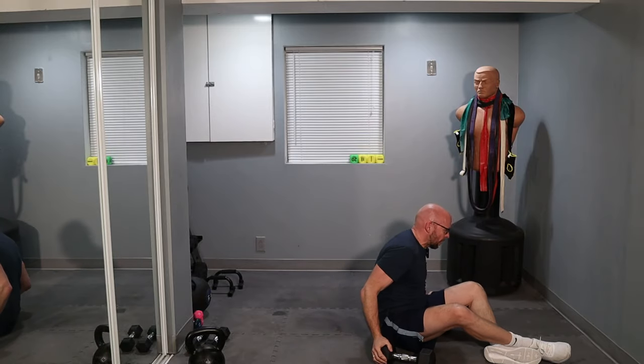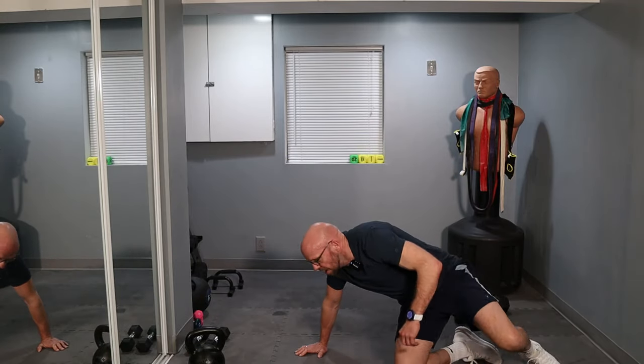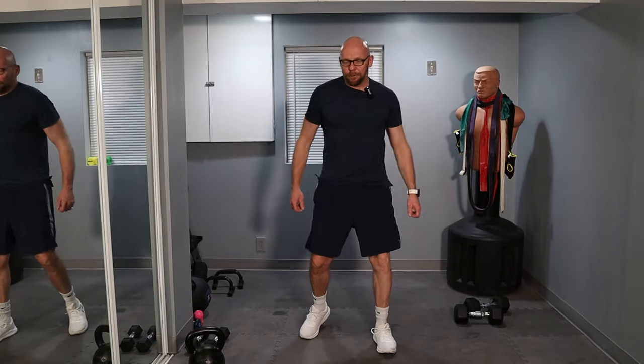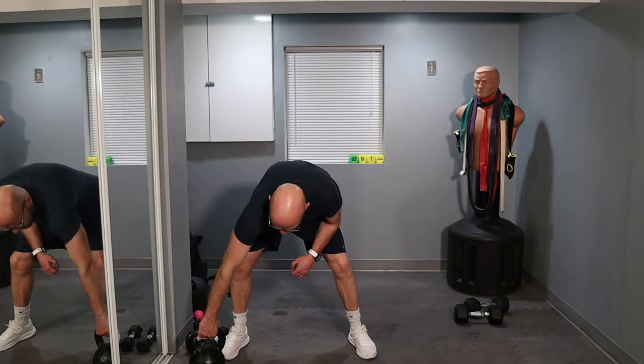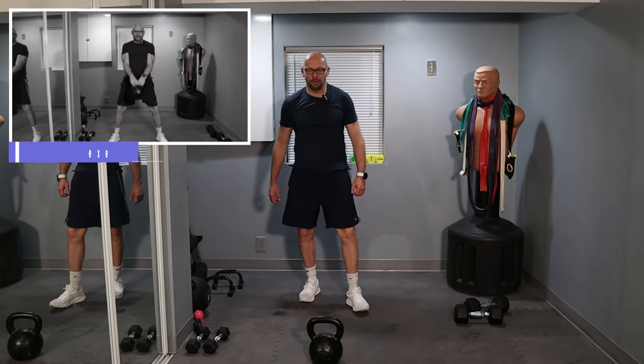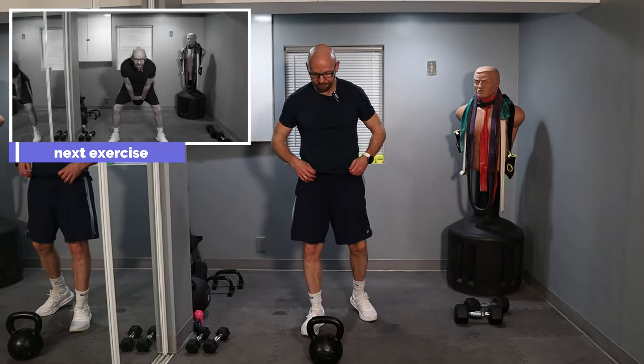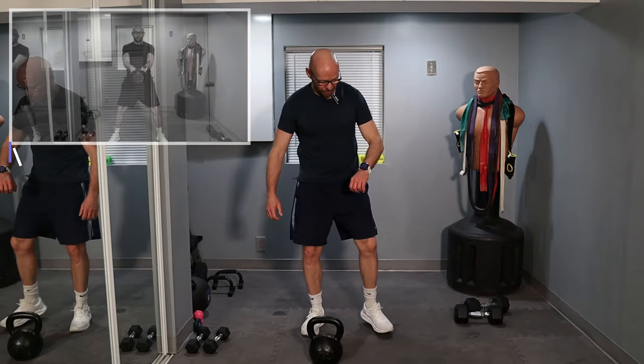We're almost done, guys. We have 100 repetitions left — 50 of those are kettlebell swings. Brutality is real today. I like it. For me it is Tuesday morning; for you it is Thursday morning. And here we go.